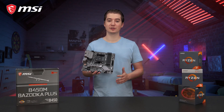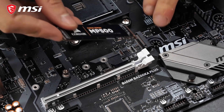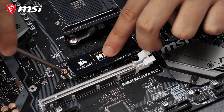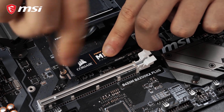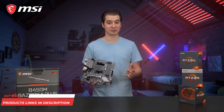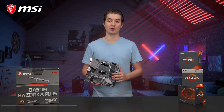Turbo M.2 offers storage speeds up to 32 Gbps. In addition, this motherboard supports AMD StoreMI technology to boost your hard disk and SSD speeds without any hardware restrictions. This will give you a smoother experience and faster loading times for your favorite games and programs.